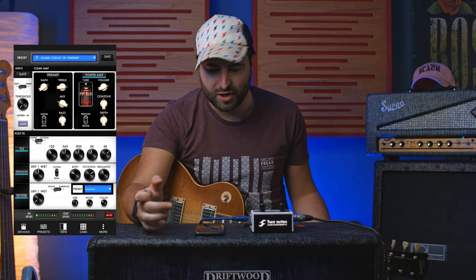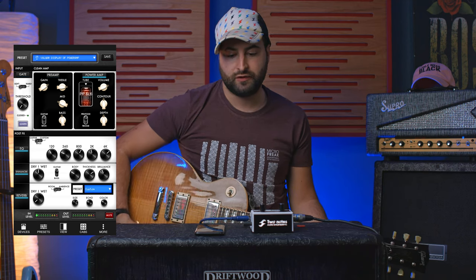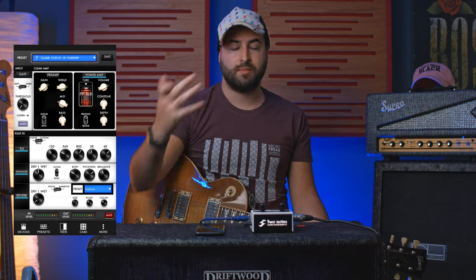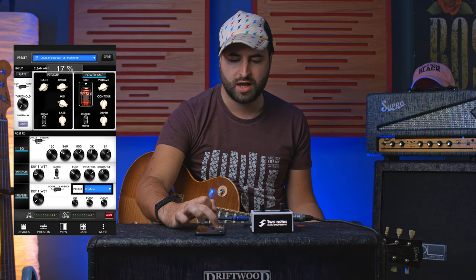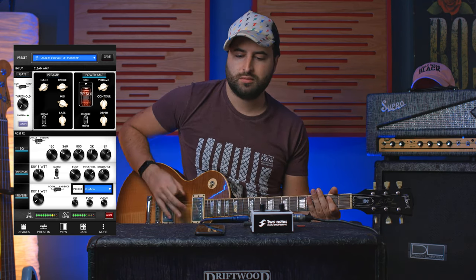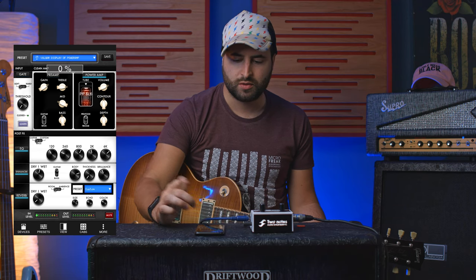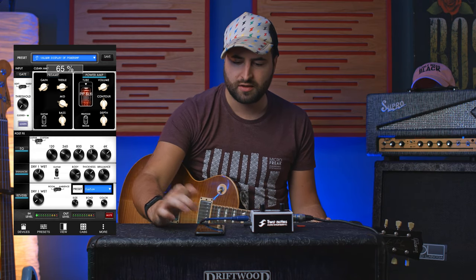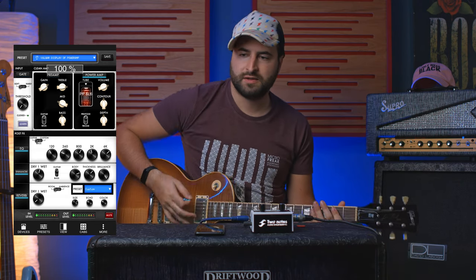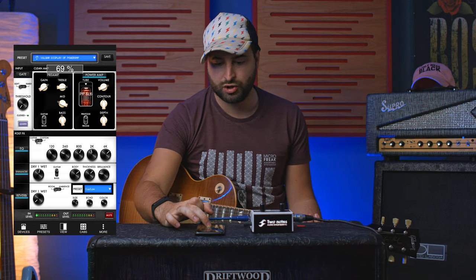So you can change your EQ settings very, very fast. The Enhancer — this is a new feature. You can also use the Enhancer with a blending mode: only dry without Enhancer, you can engage some Enhancer, you can add some body, add thickness, and brilliance — whoa, too much. Too much bass.